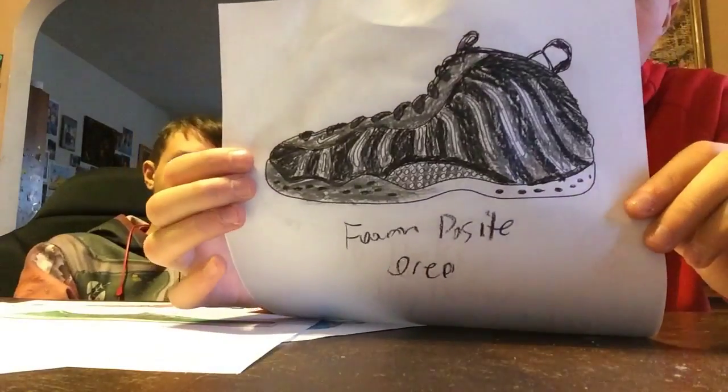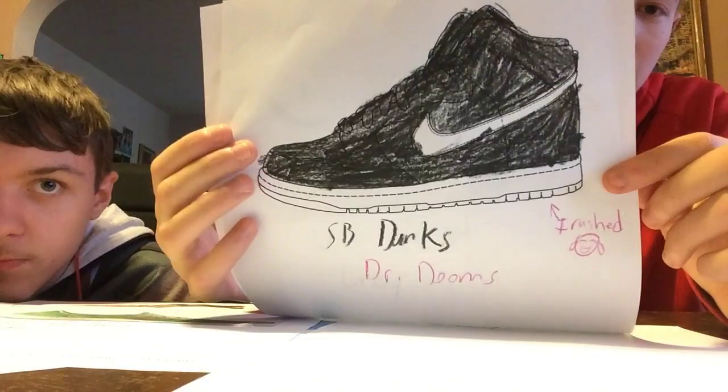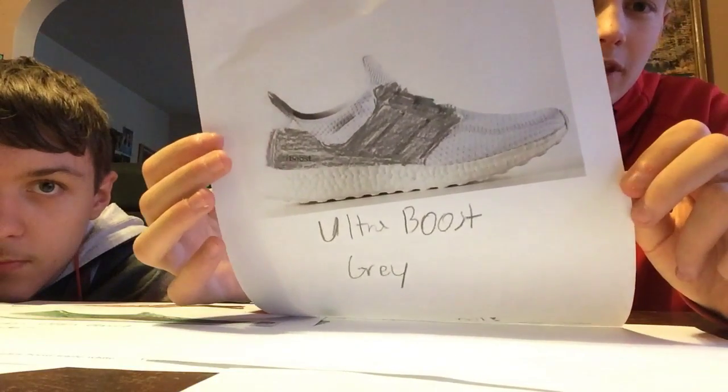I wonder what your least ranked one is. I forgot what I would pick — all the ones I did. The Foamposite One Oreo. And the Doctor Doom SB Dunks. And then this.